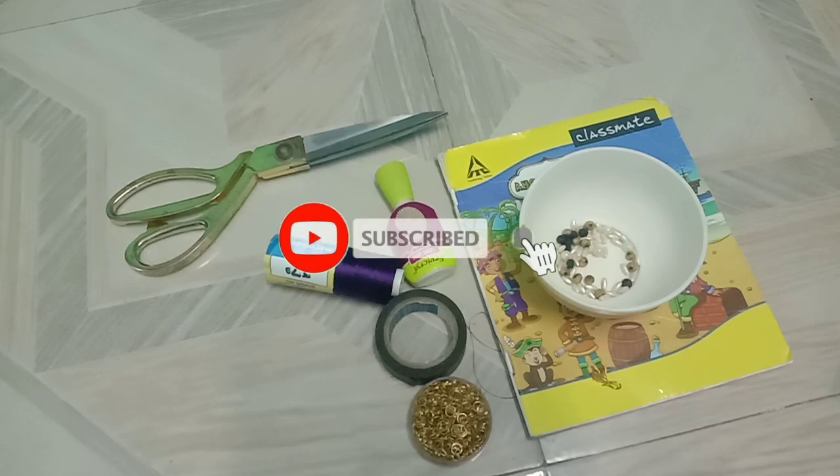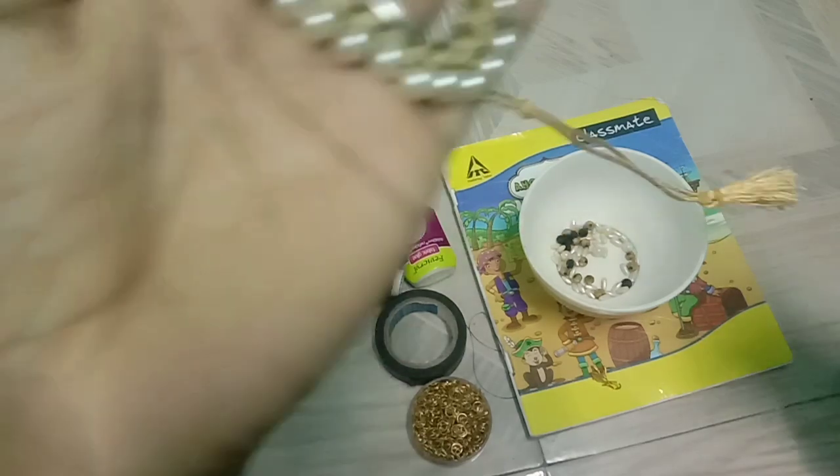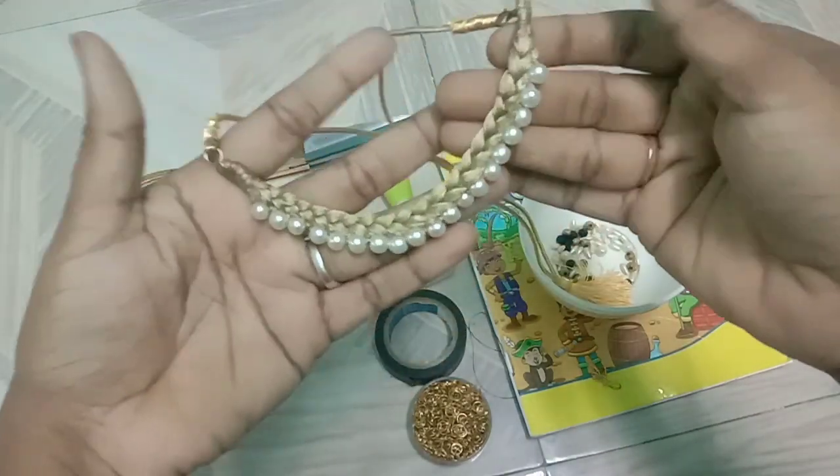Hi! Hello! Welcome! I am Tamilal Thakirathese. I am going to show you a cute necklace.